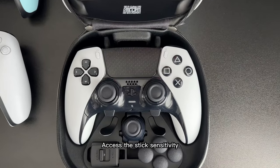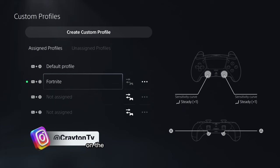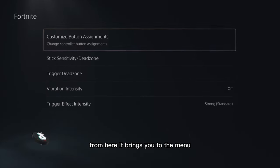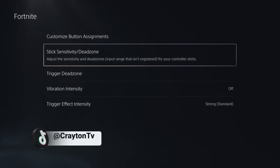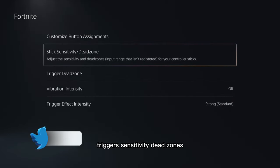To access the stick sensitivity, press and hold the function button and the option button on the PS5 DualSense Edge controller. From here, it brings you to the menu of their custom profiles where you can set up custom buttons, stick sensitivity, trigger sensitivity, and dead zones.